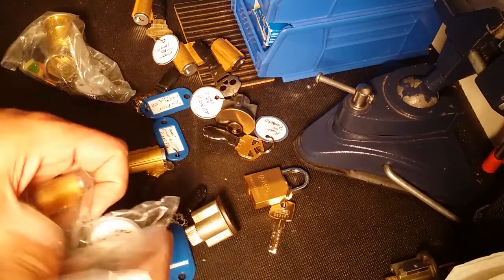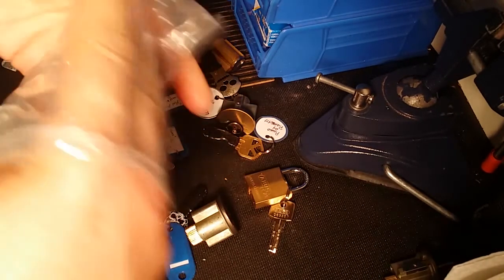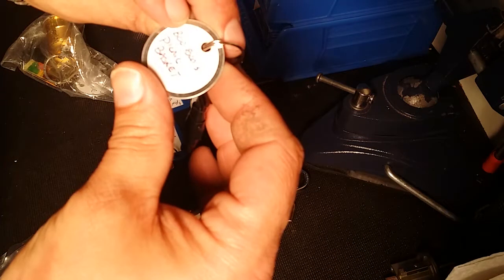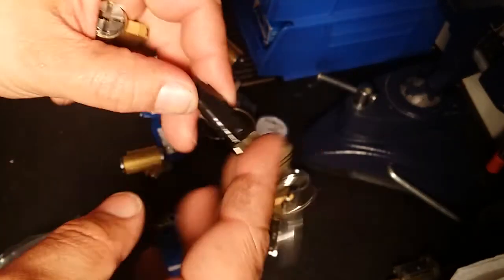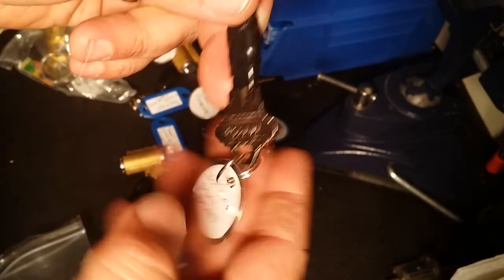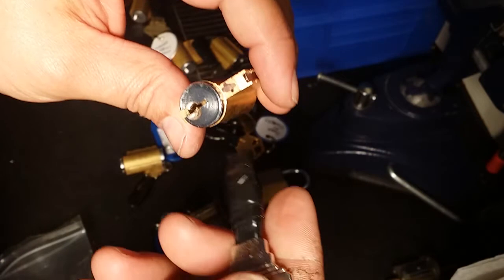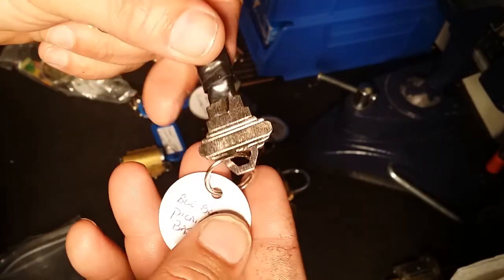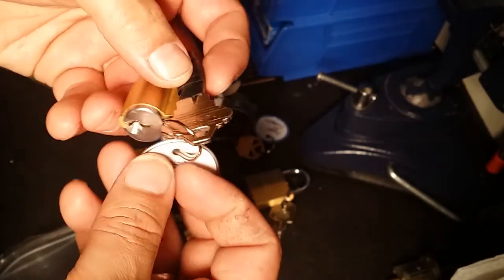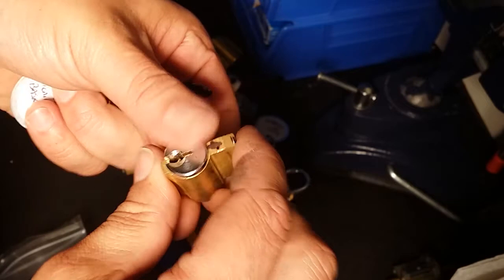Got a couple more here — 'Booboo's Picnic Basket.' Obviously a Yogi Bear reference. He's been in and out of this one a few times enough that he had to mark it. The original key I sent it with — but like I said, he's probably changed these biddings around, and if he hasn't, he's utilized every inch of those pins to give me a hard time. I'm sure — so, Booboo's Picnic Basket.